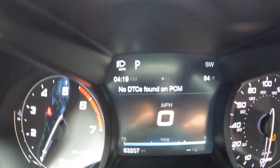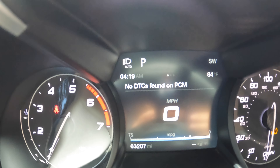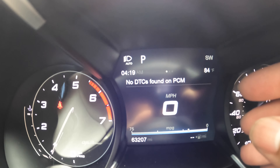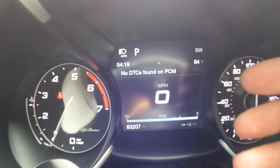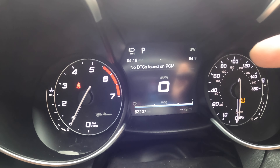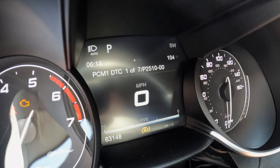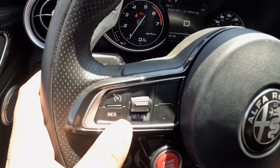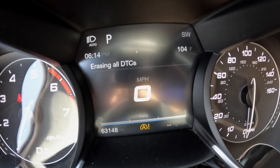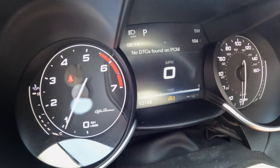Here is the most critical feature. A lot of you guys have check engine lights or a throttle control light randomly pop up — a throttle control is basically a standard check engine light. Right now it says 'no DTC found on PCM,' meaning there are no errors. If there were a check engine light, I just push this button to erase them. I actually have a clip — I was able to pull the code. You click this, it says 'erasing all DTCs,' and now it says 'no DTCs found.'